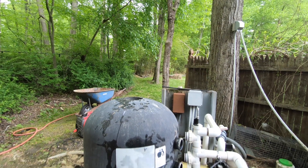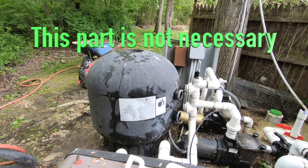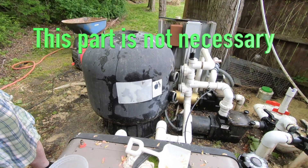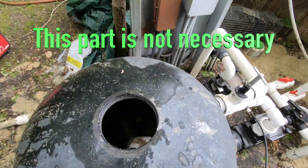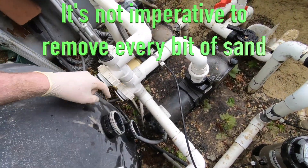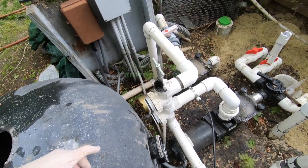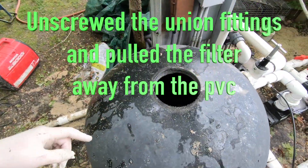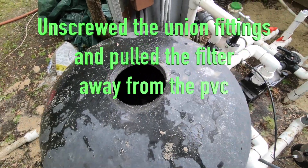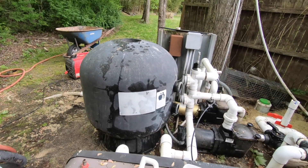I took the whole thing apart — took this off — because I can't get the remainder of the sand out and it's annoying me. So I might as well put some lube on that, flip it over, and try to get the sand out that way. Getting it off the stand — it's pretty heavy, I might need a little help.